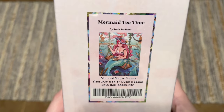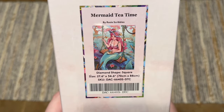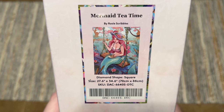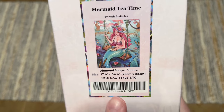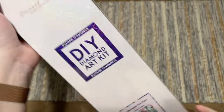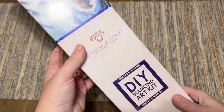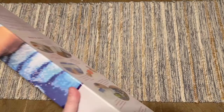I just unboxed a Rosy Scribbles kit earlier this week and I love it. This has got to be one of my newer favorite artists. It's kind of big — 70 by 88 centimeters — a good size, square shaped diamonds. There's also something really special about this one: the color count. Can you say record breaker?